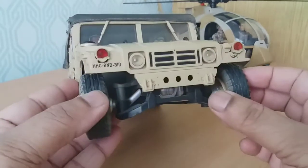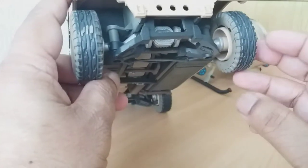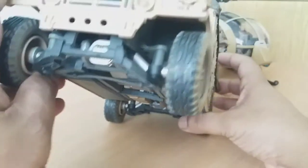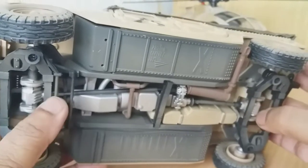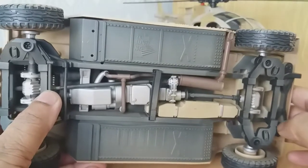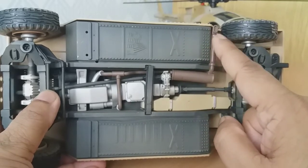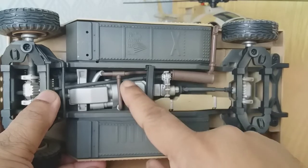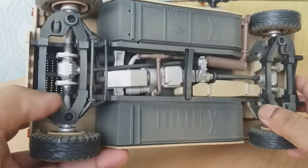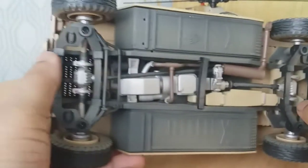You've also got these simulated hooks here, and part of the axle which looks nice. There's weathering on the inside of the tyres on all four. The underneath has a mist of weathering just on the black chassis — nice detailing. This might be the fuel tank, and your exhaust here, which actually goes into the engine down there. You've got simulated springs, the axle front and back, and your wishbones.